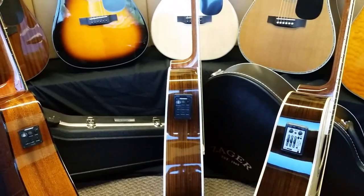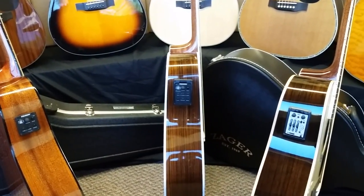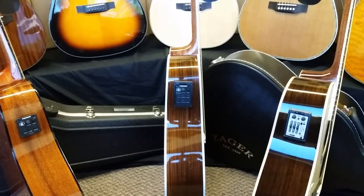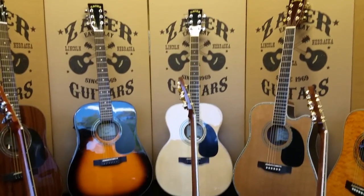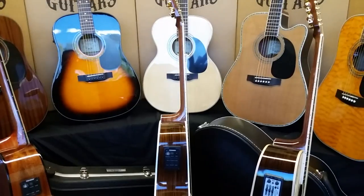Depending on what you're looking for and what you want to spend, these three systems really cover the best that's out there right now in technology for acoustic electrics on guitar. If you have any additional questions, don't be afraid to call or email — someone's here seven days a week. I'm going to do some more videos; I think we're going to do some sound demonstrations of all these next, so check out our newest videos here shortly.